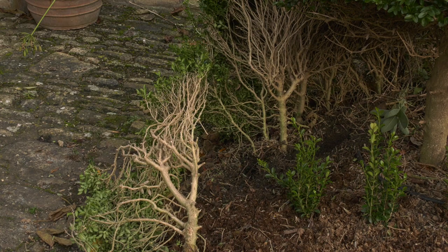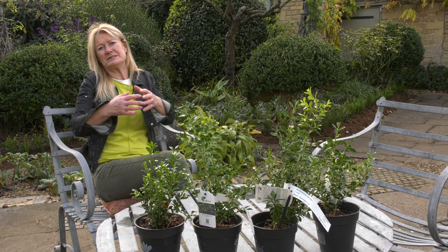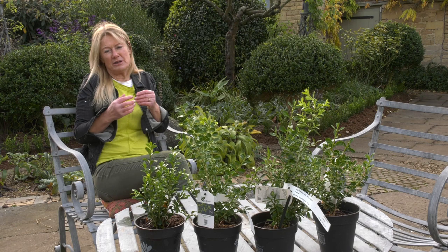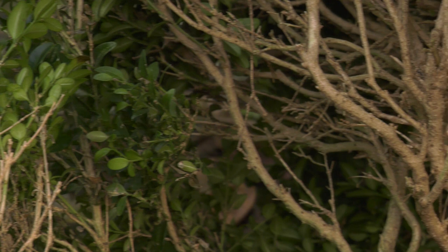When we saw the plants we realised how stressed they were because I had so many rooted cuttings I planted them much too densely. In some cases I'd planted 12 per metre run. Normally it's best to do about six per metre run, so they were highly in competition with one another - you could see very few leaves on the plant, just on the outside, and they were totally bald inside.